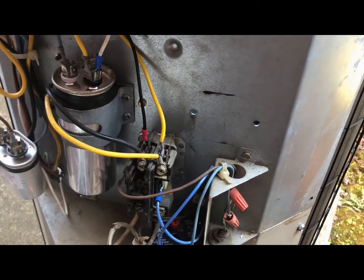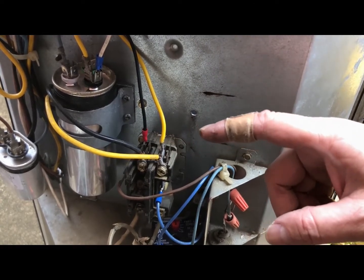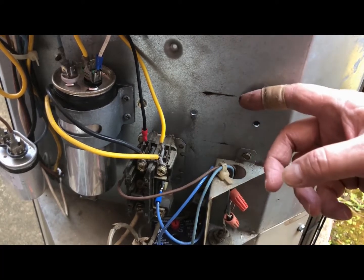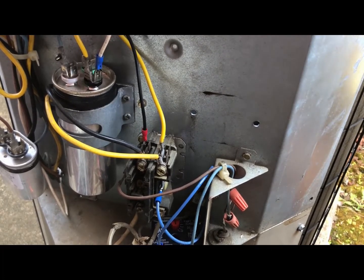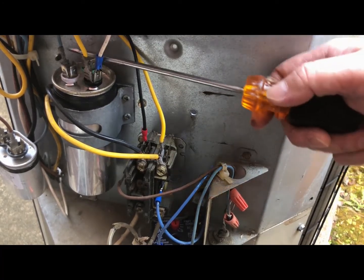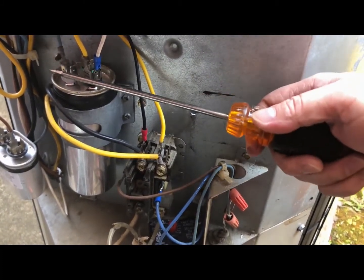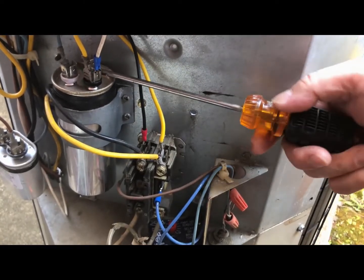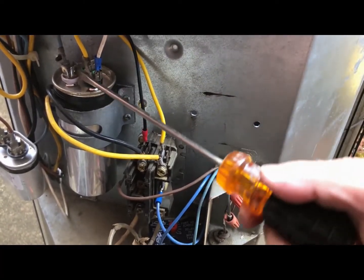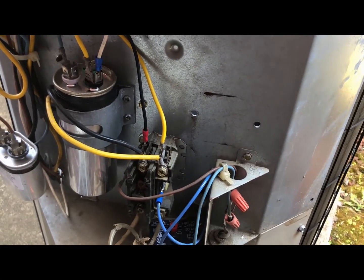Now we're going to hook up to the outside AC unit. Before you do anything with this panel here, you need to turn off your breaker for the power that supplies to this unit, and also make sure you discharge your running capacitor here. Put your screwdriver here and make sure the voltage is already discharged. Sometimes you see a spark — that means it didn't discharge. So just make sure you put your screwdriver in here and touch each terminal so it can discharge. If you mess with this thing without turning off your breaker, you won't look the same anymore.